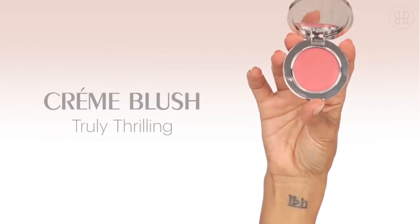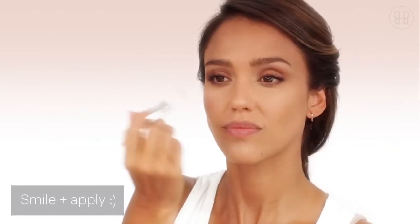Truly thrilling cream blush — I like to apply it on the apples of my cheeks because it gives you that nice natural flushed look. Go ahead and give yourself a little smile.